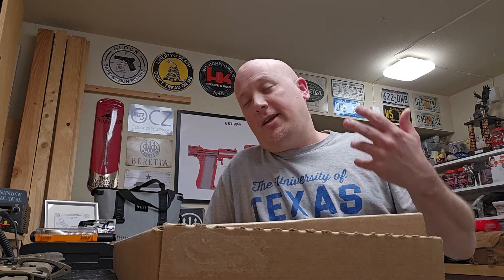This rifle on the table is, I think, the rifle that Colt was hoping the U.S. military was going to adopt when they were looking at the SIG — which, of course, they ended up adopting the SIG Spear — and they're changing the caliber away from .556.